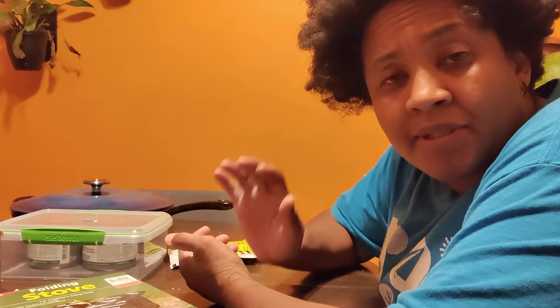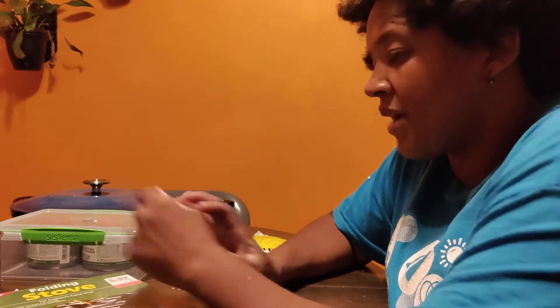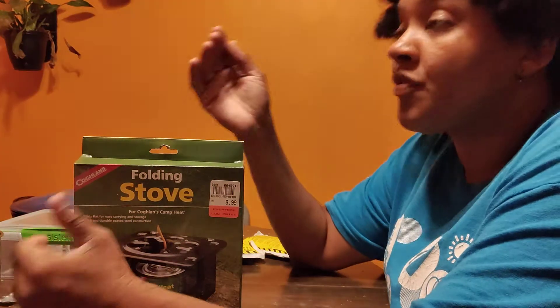Hey everybody, welcome back to another fun-tastic episode of Ready to Die Fighting. I'm Chris, and I am back, and I'm working on a winter survival car kit.